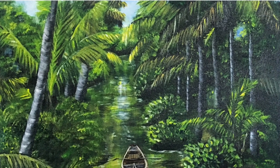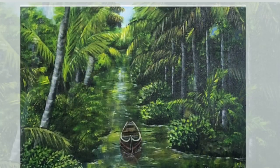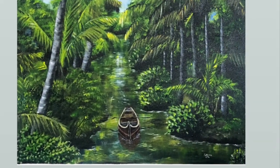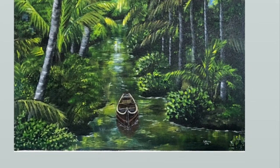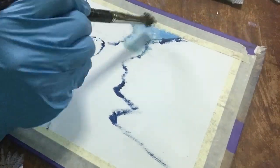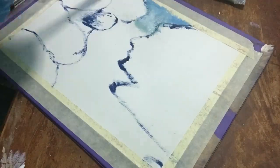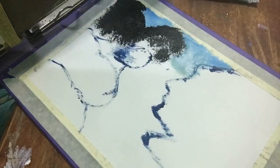Assalamu alaikum, hi guys, how are you? Welcome to my channel Nature Paintings by Fatima. This is the painting I'm going to paint today. I originally painted this on a canvas but the time-lapse video was missed, so I did the same painting on paper.